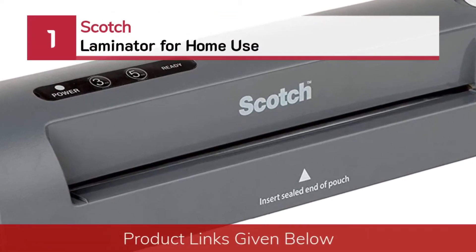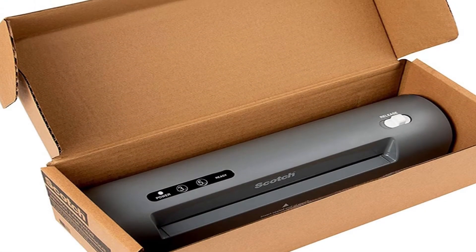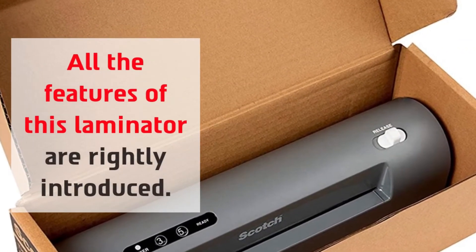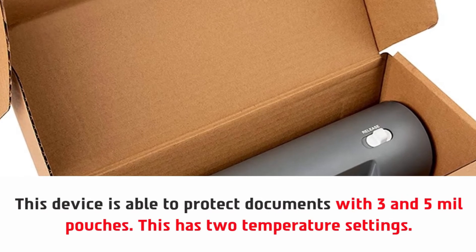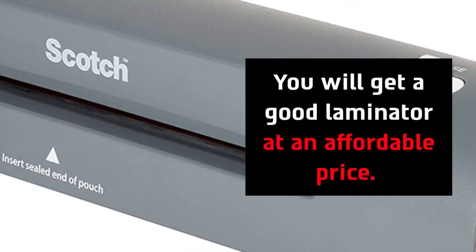Number one: Scotch laminator for home use. The Scotch TL901X has all the characteristics to meet all the needs of a laminator. This is an efficient and versatile device. This is the best thermal laminator. This device is able to protect documents with 3 and 5 mil pouches and has two temperature settings, which helps to handle different thicknesses of pouches conveniently. You will get a good laminator at an affordable price.